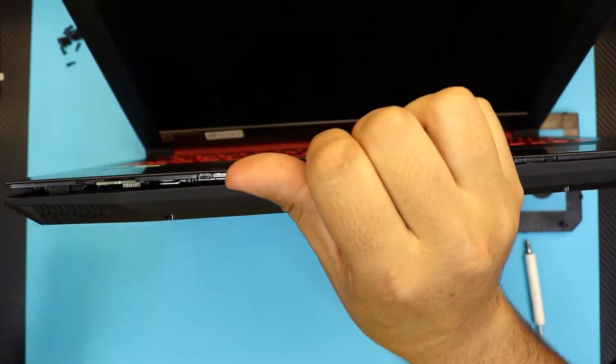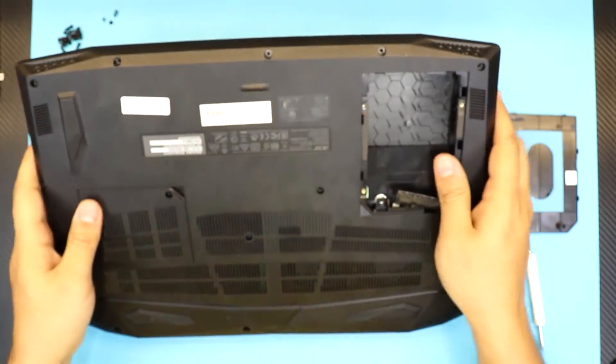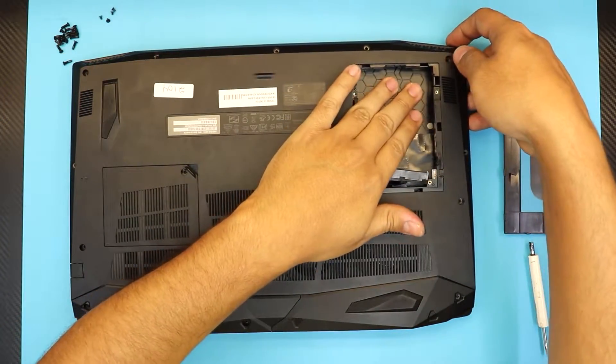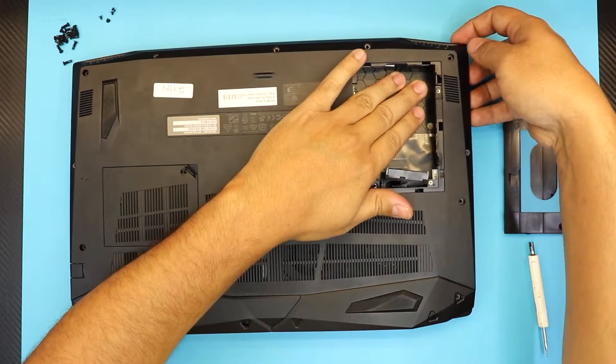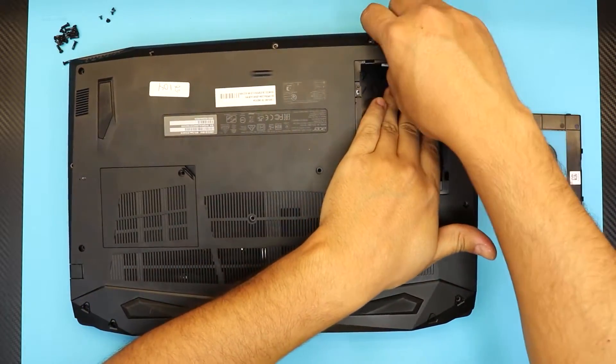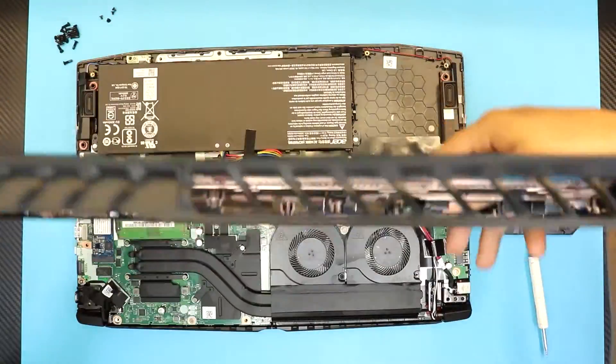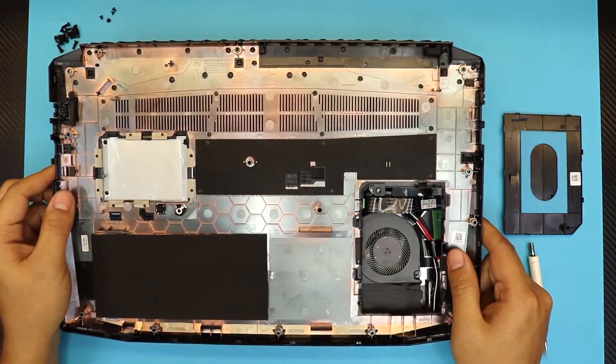Once you've done that, close the screen. Now put your hand right where the hard drive is and lift up the bottom cover, moving it around a little bit — it will come out eventually. This is the bottom chassis.